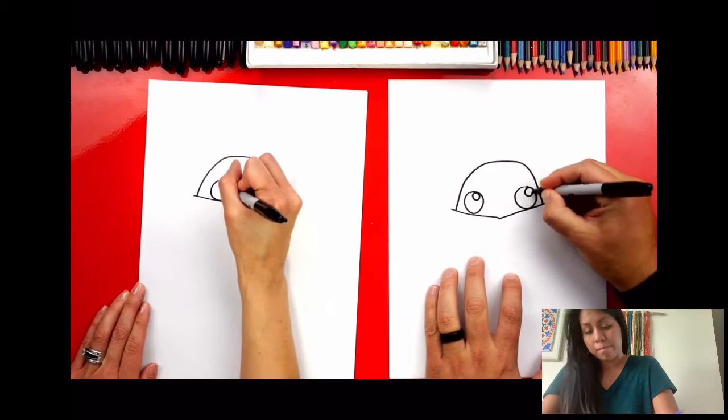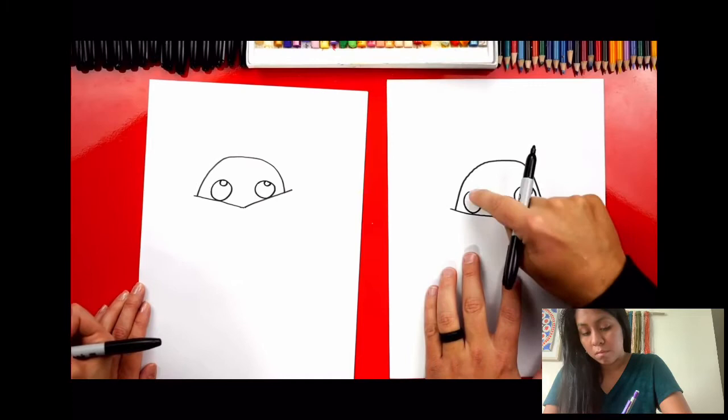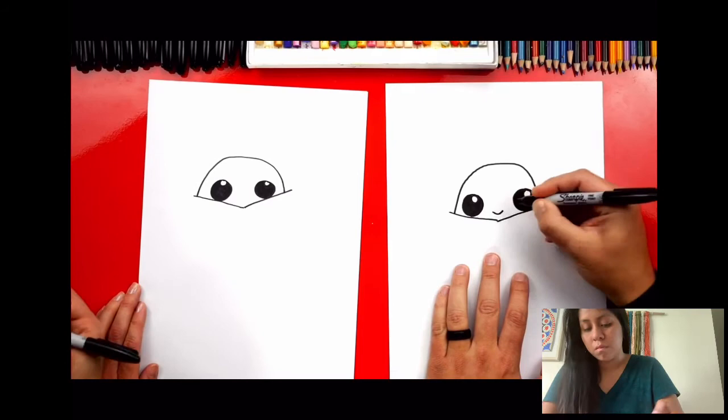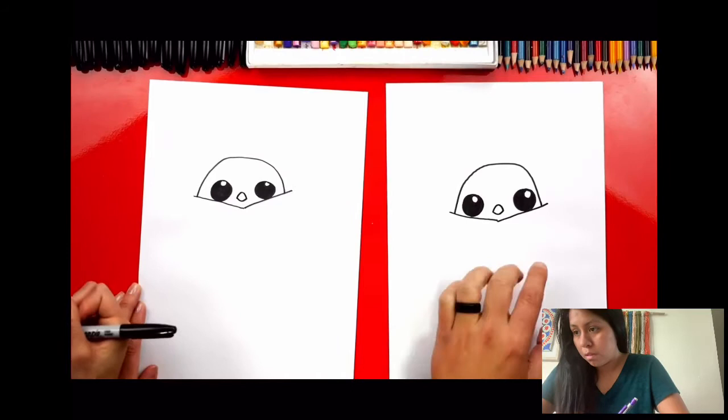Then draw a smaller circle inside each eye — this is for the highlight to make his eyes look shiny. Color in the big circle but leave the little circle white. Next, we're going to draw his nose. He has a really small nose, so draw a little curve in between his eyes close to the bottom of the V. Then draw an upside-down U to complete the shape of his nose.